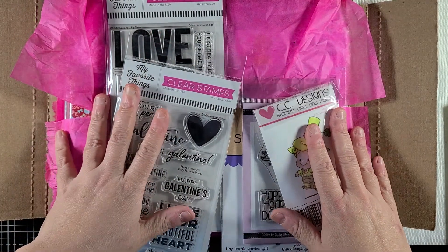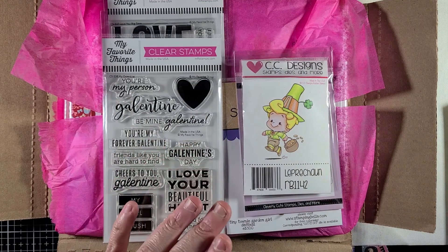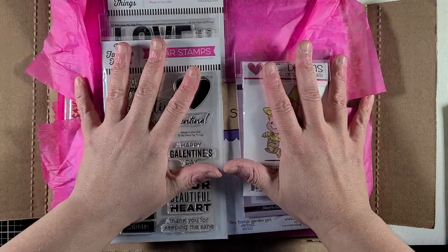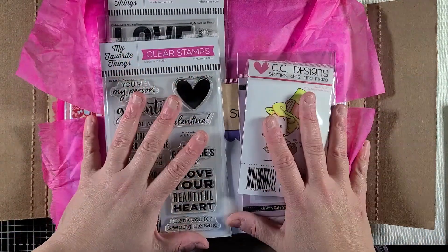Hey guys, it's me Liv. I hope everyone's doing good out there. So first I wanted to show you that I managed to actually hit this month's resolution of trying to get my classes done on the subscription I have over at Kitten Clowder. And then I'm going to show you my haul that I got and my design team haul as well.